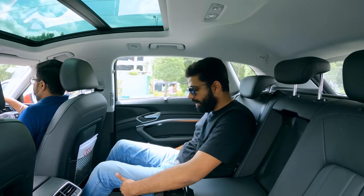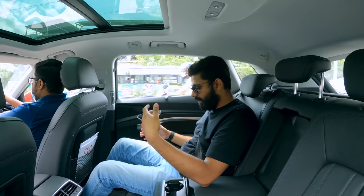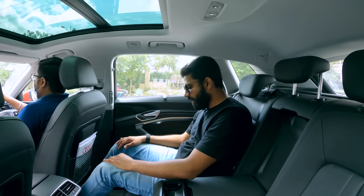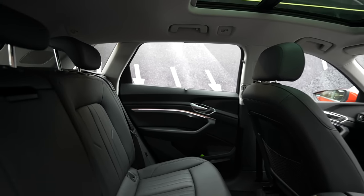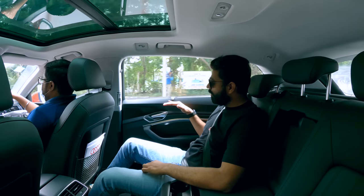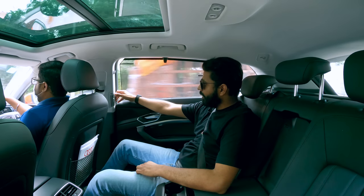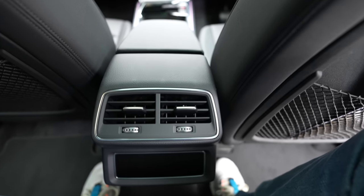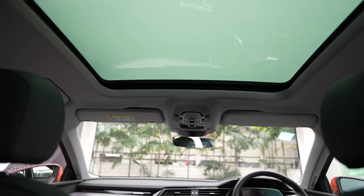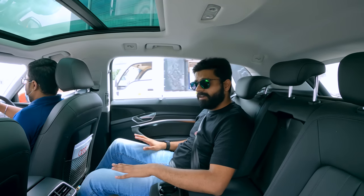The rear seat comfort is good. You have good under-thigh support — not the most in typical SUV language, but from the cars I've experienced, like the GLS or GLE, this is quite comfortable. You get enough leg room to stretch quite a lot. There is no recline function, so it's just one fixed position for the back seat, but it's comfortable. The window line is at a good height and it comes with integrated blinds. You also get AC vents at the back with volume control, four-zone AC, and a panoramic sunroof.